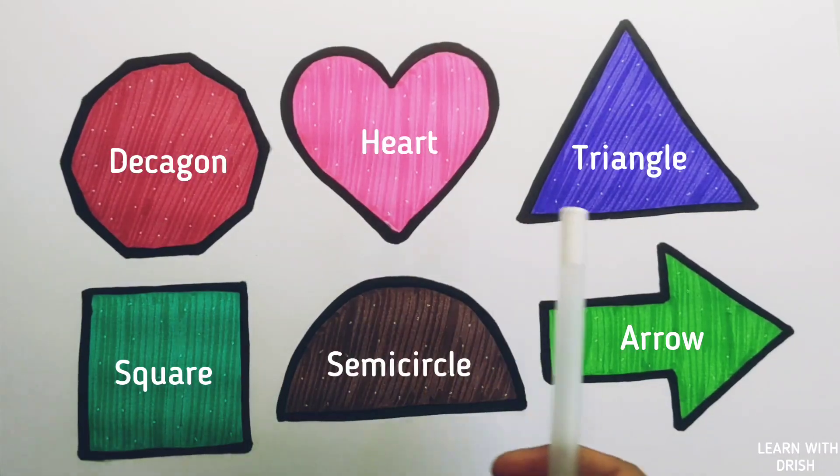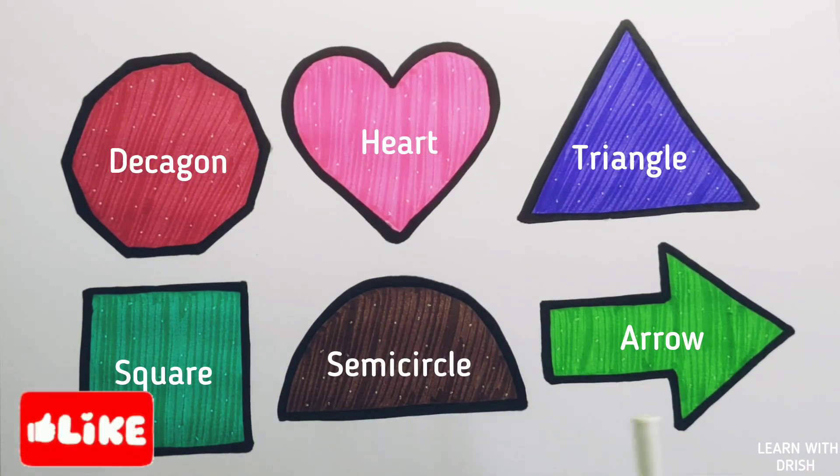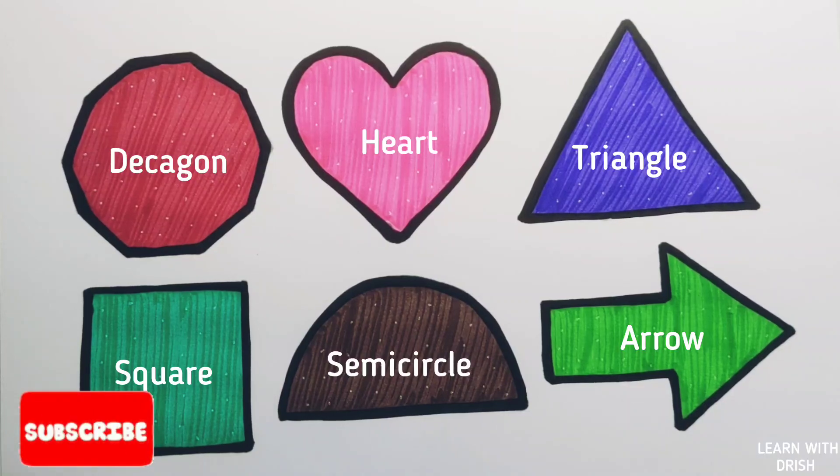Hexagon, heart, triangle, square, semicircle, arrow. Thank you so much for watching! Don't forget to like and subscribe. See you in the next video, bye!